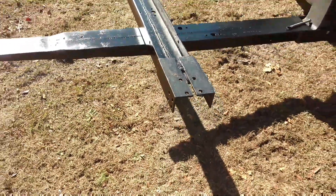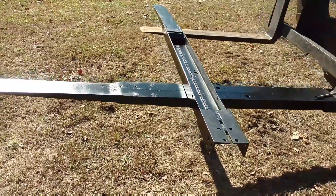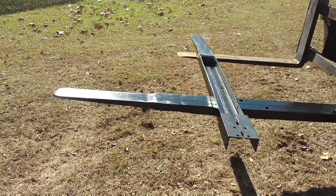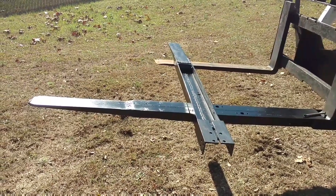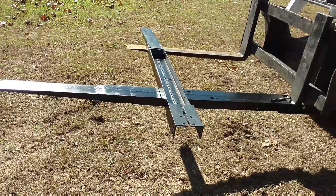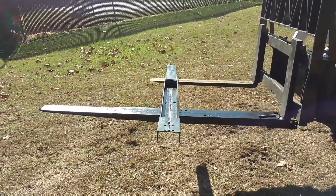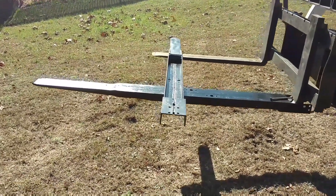At first I wasn't really sure about the idea when he mentioned wanting to make fork extensions. The whole idea is that little extra length on those forks helps us go through stocks of lumber — we were having trouble going all the way through. We'd get about three-quarters of the way through and the boards on the far side would tip and fall. Now we can pick up a stock of lumber with these fork extensions and go all the way through, with an extra couple of feet.